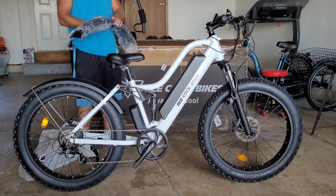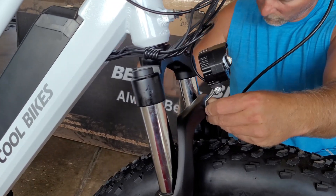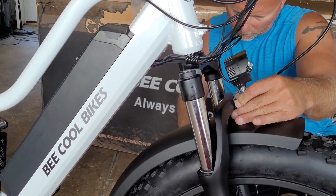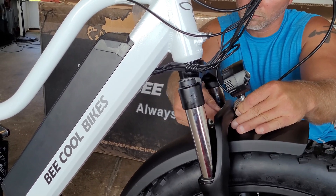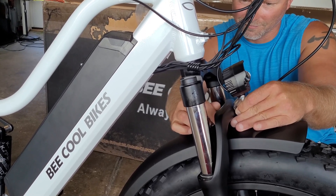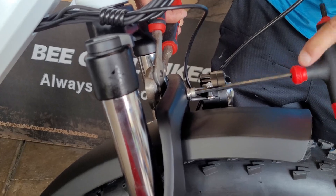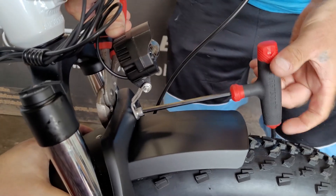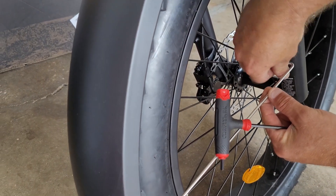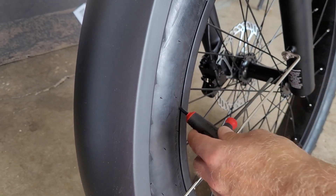Now put the fender on. There's that one screw on top of the fork — take it out, get your headlight, grab the fender, and it all goes through the same screw. Tighten it up, line it up, and finish tightening it. Don't forget those fender stays on both sides — those little fender stays keep the other end of the fender in place.